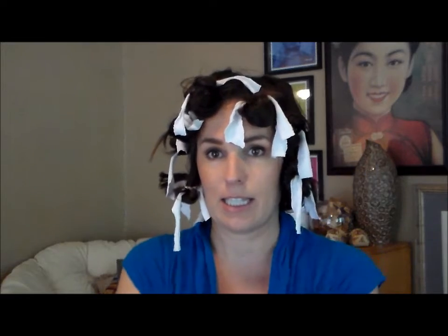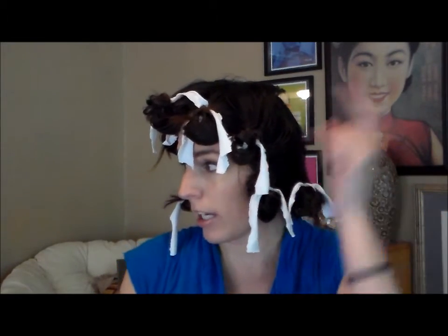Kind of crazy looking, I know. So you can leave this in as long as you want — anywhere from an hour to overnight. It depends on your hair and your desired results. If you want it to be super curly, leave it in longer. If you want looser waves, leave it in less time. The length of time also depends on how well your hair holds curl. Mine does pretty well. I'm going to leave this in today for about three hours — it's 1:38 right now — so I'll be back in a few hours to take it down and show you what it looks like.